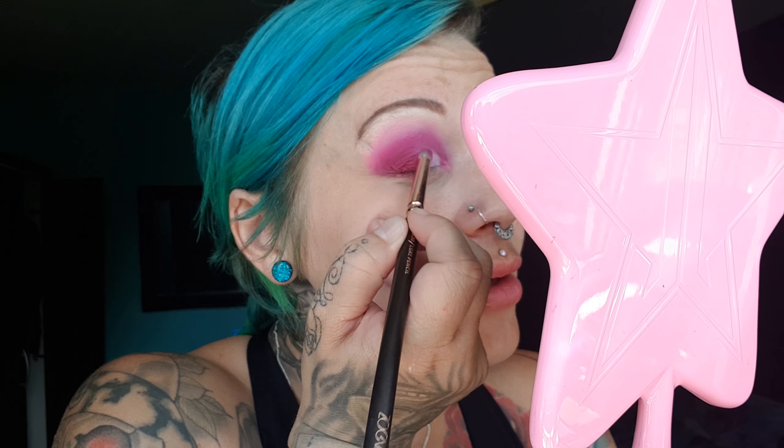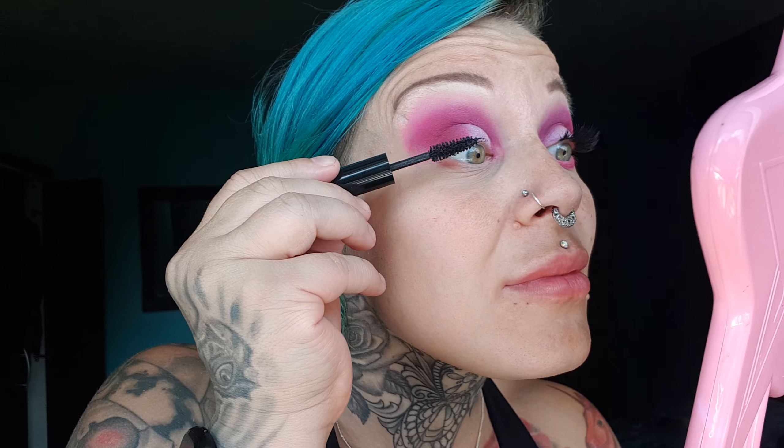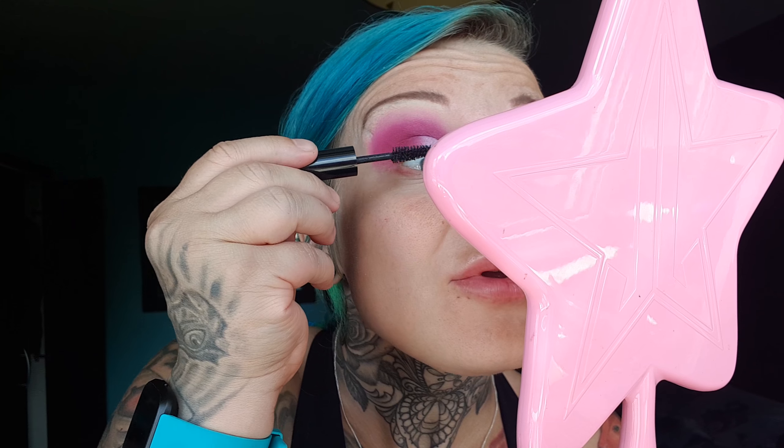I'm blending that corner out a little bit so I've got no harsh lines. By the way, I did do my eyebrows before the video and I put concealer all over my eyelid and patted it down too — just in case you want to know that, that's what I did.